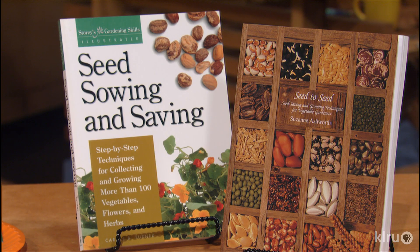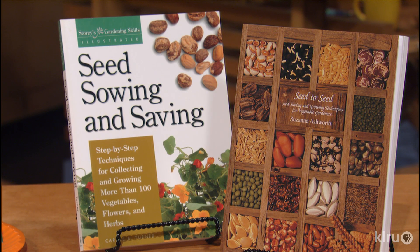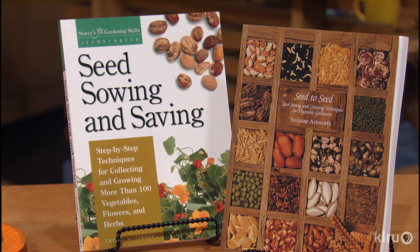Measure the temperature about three inches down and make sure it's appropriate for the seed you want to grow. Not sure what the right temp is? Consult your local extension office or a good seed starting book. Planting seed in the wrong temperature of soil is probably the number one reason you have poor or even non-existent germination.